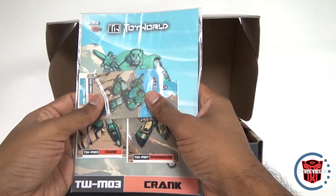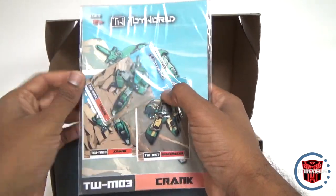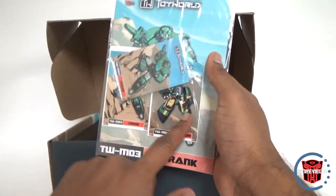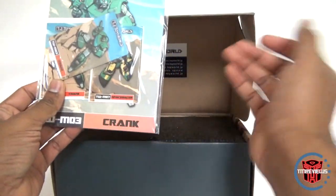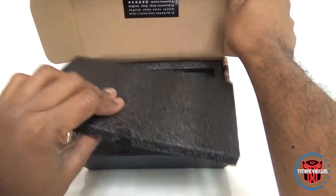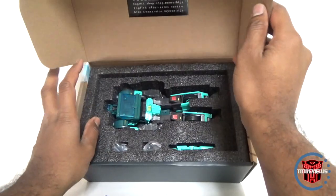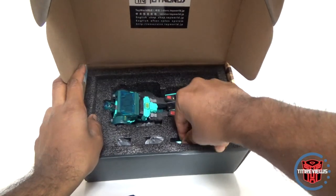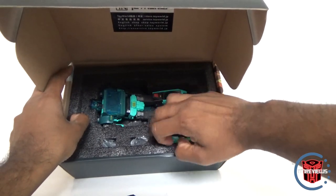It seems like they were cranking these masterpiece figures out just way too quickly. I was able to get them from eBay China pretty quick. You do have a traders collectors card, a sticker for Crank, and for some bizarre reason a sticker for Space Racer. You do get nice styrofoam packing — I like this, it's better than a plastic shell because it's a little more protective of the figure.